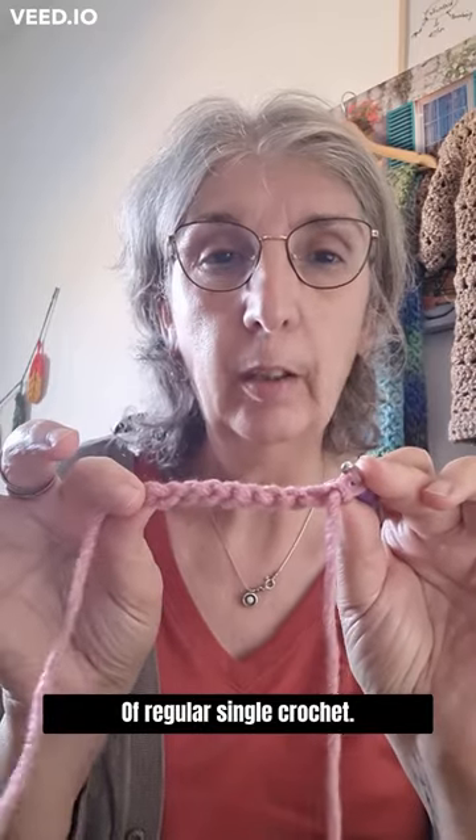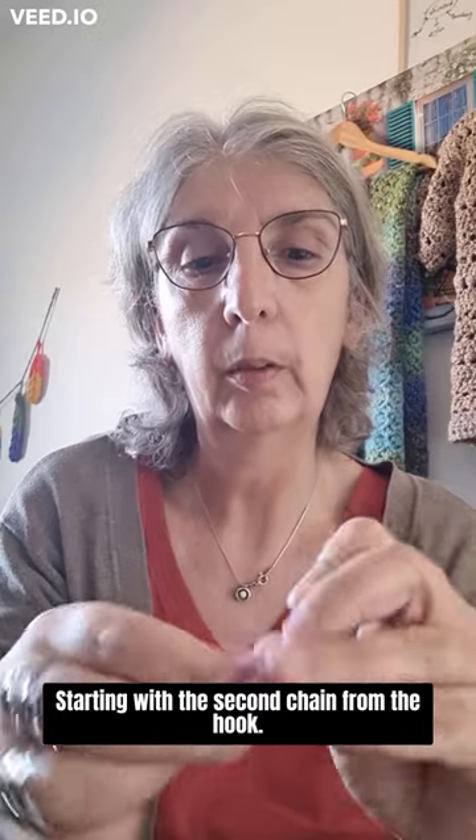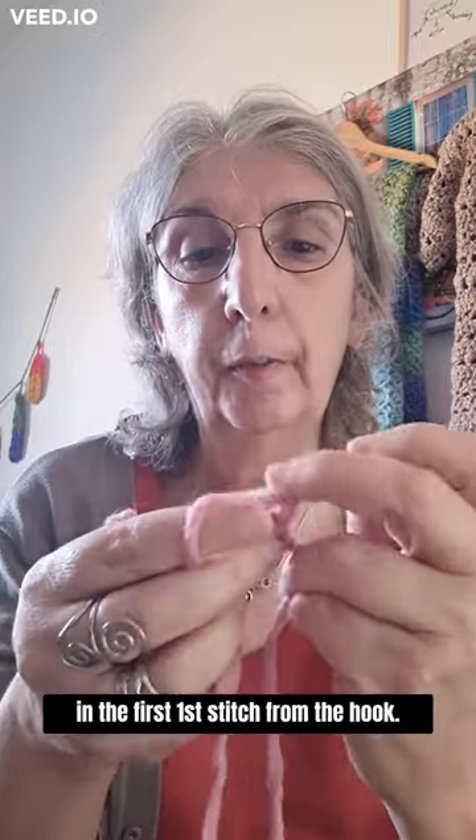Work a row of regular single crochet starting with the second chain from the hook. Then chain one and turn your work, and start with one single crochet in the first stitch.